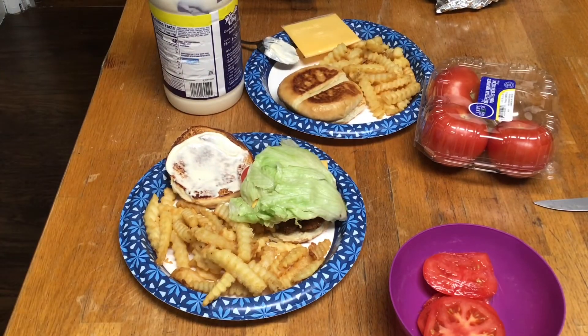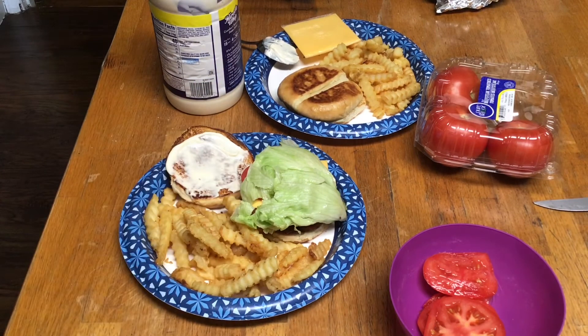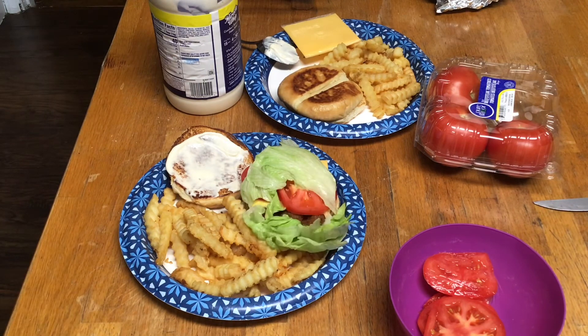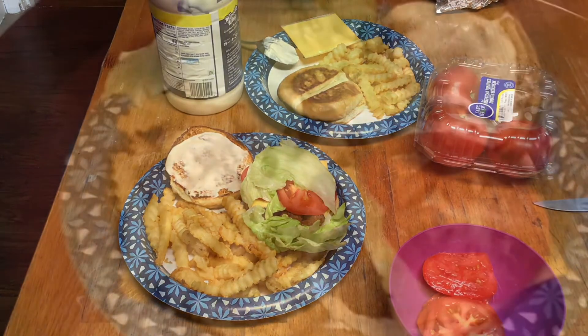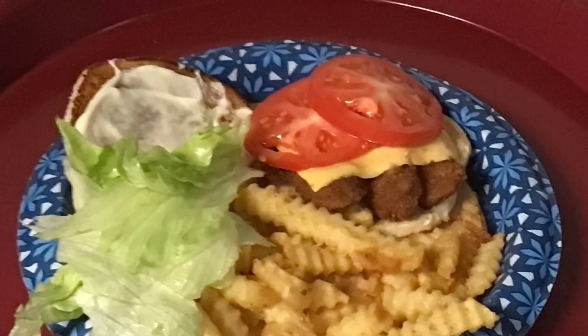So get on in that kitchen and cook you up something good to eat. Big Papa don't eat ketchup, I eat hot sauce on mine. We out at the kitchen. You can eat hot sauce — that's a good one.